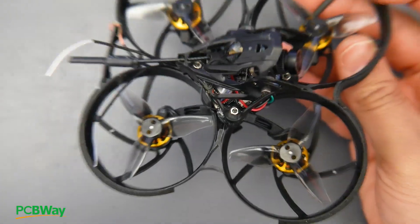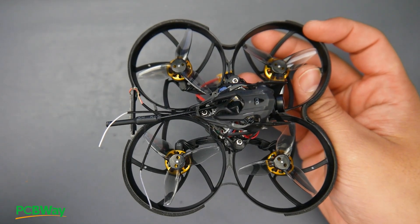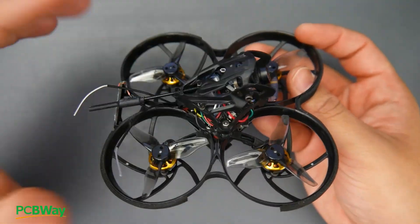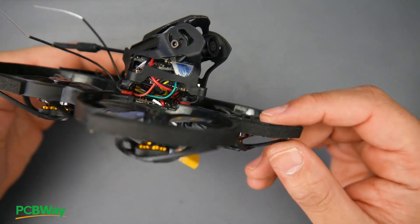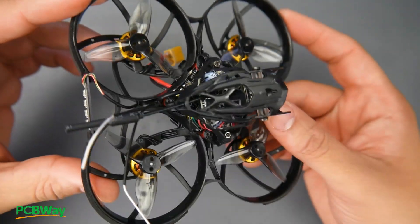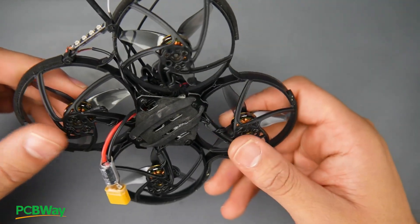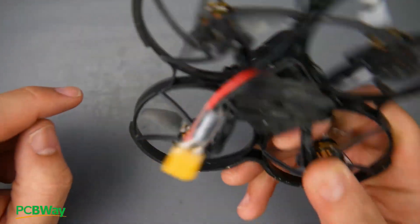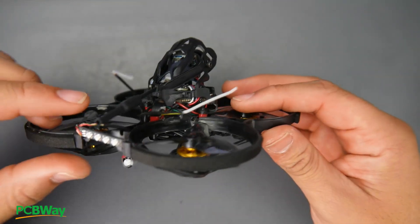There is really nothing else I can say other than that you will possibly break this within the first 10 flights, indoors or outdoors. If you are purchasing this, I'd highly recommend buying it just for the components and motors if you find it a good deal, and then getting a better frame. If you already bought this, go find a nice frame as a backup so you can replace everything when it breaks. Just note that the motors use three screws in a triangle pattern rather than four, so keep that in mind when selecting your next frame. Everything is linked below — I'll see you in the next one.